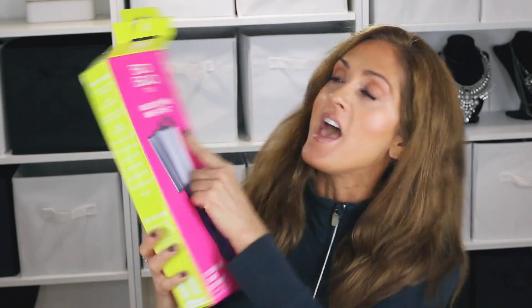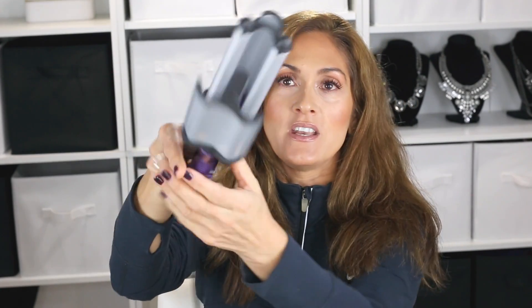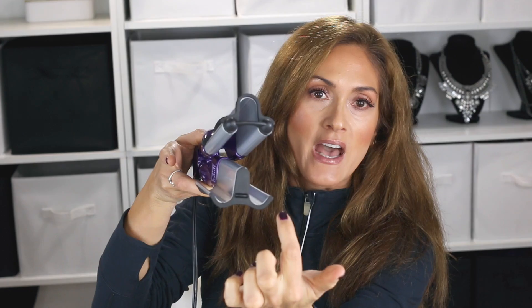Hi guys, today I am going to show you how I style my hair with this Bed Head massive shine wave artist deep waver. This is what it looks like — it basically is like three curling irons. It has three holes and this deep arch right there. This one is better than any triple barrel curling iron I have ever tried because it gives such a nice deep crimp to your hair.